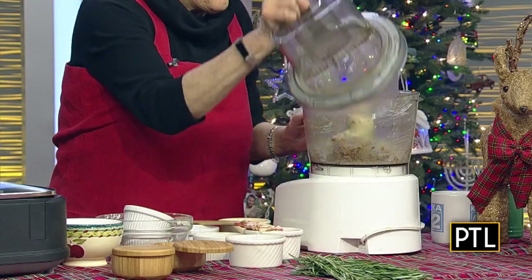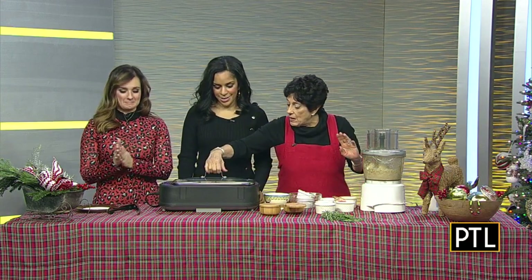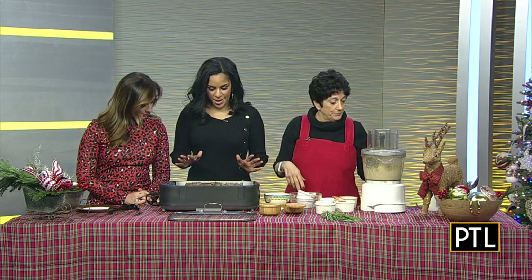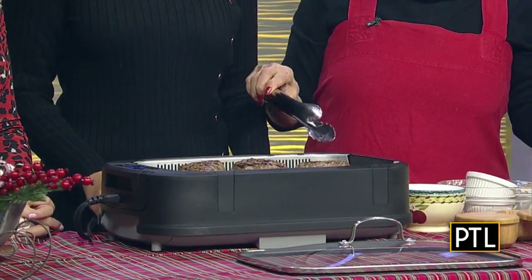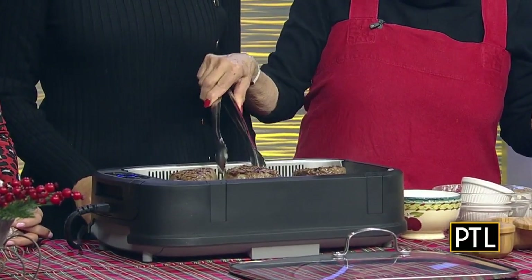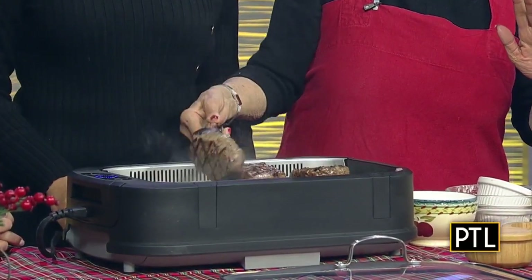I'm going to put the lid back on and let this do its thing. I've got the smokeless grill, and as you can see, there is very little smoke going on. These are six to seven ounce — more like six — pieces of center cut filet mignon. I put a little bit of olive oil on, just a little bit, and I season this only with some salt and pepper.